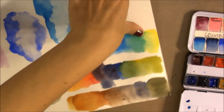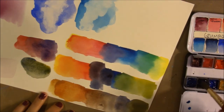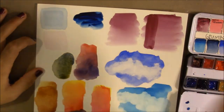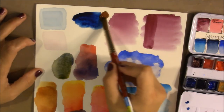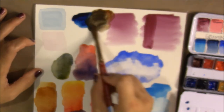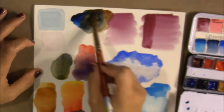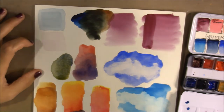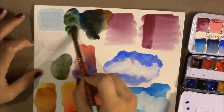Burnt Sienna with Prussian Blue gives a murky brown to almost a green. Raw Sienna with Prussian Blue makes a toned-down but very pretty blue. You still get bright and vivid colors when mixing these together.